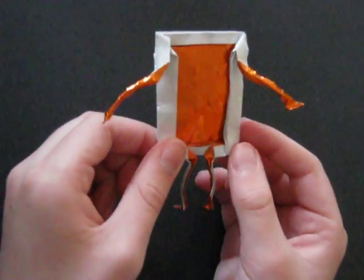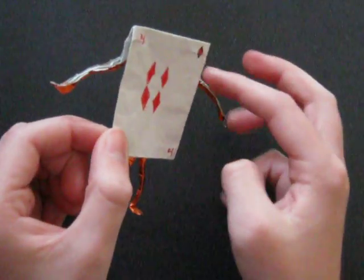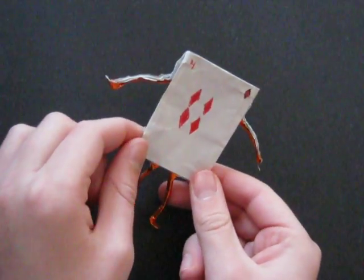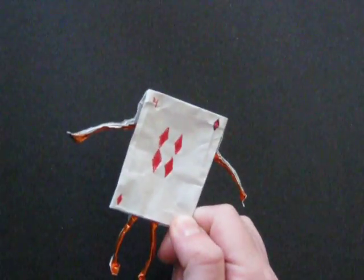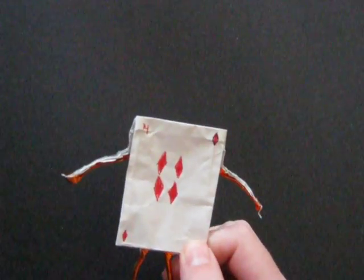This is what it looks like on the back, and I'm really happy with the way it turned out. There are color changes here and there, and it's overall a really nice model. It has a great effect, and it's not too difficult to fold. There are a couple of tricky folds, but other than that...